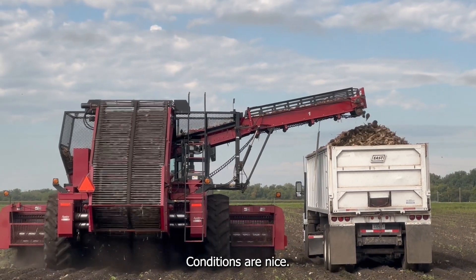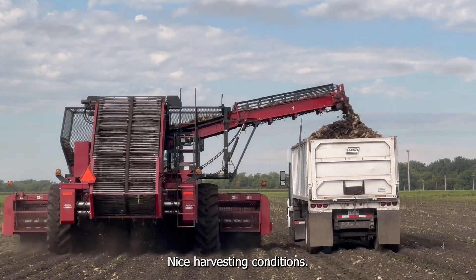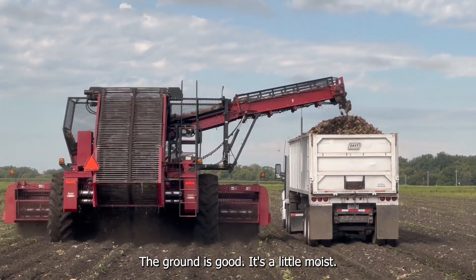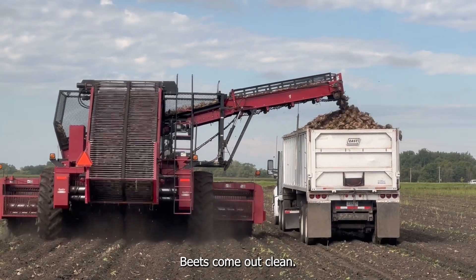The harvest is going good. Conditions are nice, nice harvesting conditions. The ground is right — it's a little moist. It digs nice, beets come out clean.